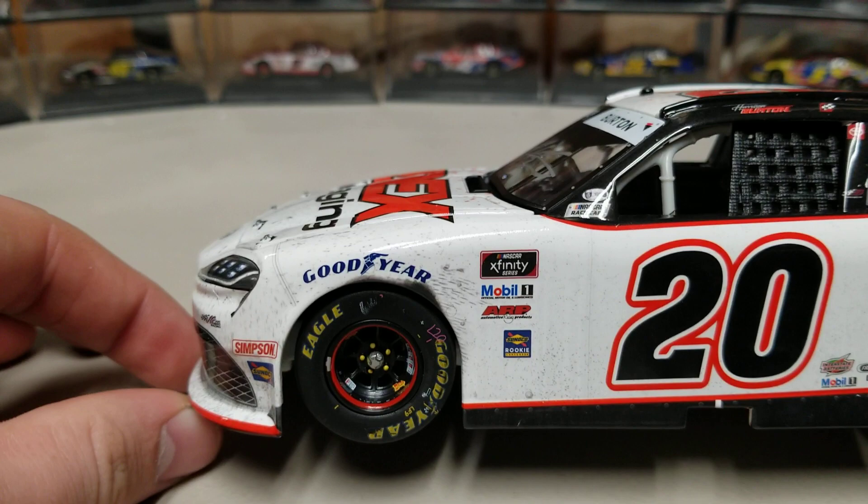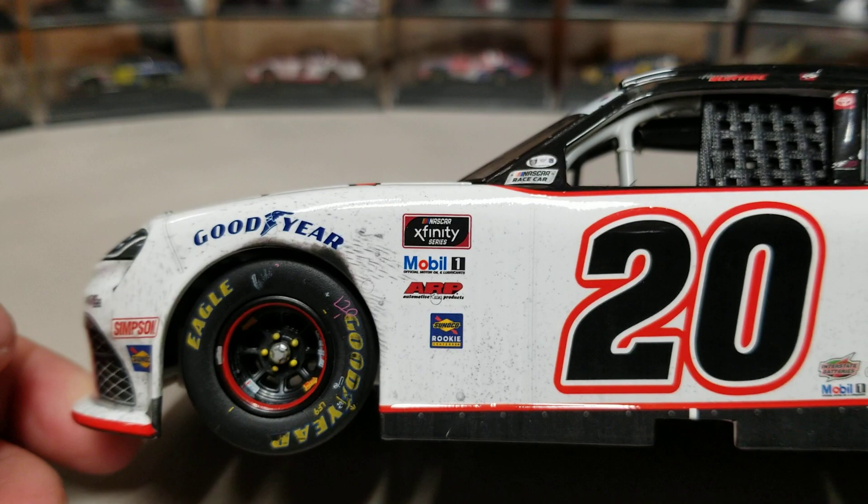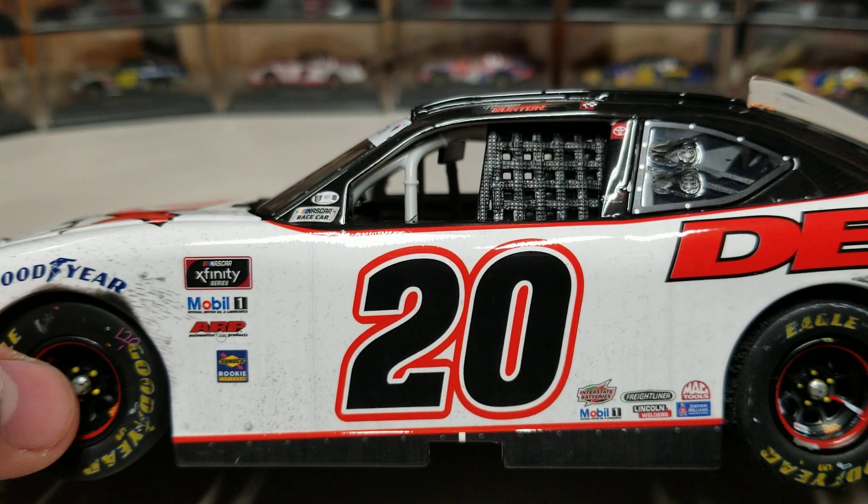Let's take a look at the car. Down on the left side, this is a really nice car — it's all white. You can see rubber buildup and dirt all around the front. There's a little rough spot over there, so there might be some finish issue, but you can see the dirt on the left front fender. Yellow lug nuts, tire markings, and there's our number 20.